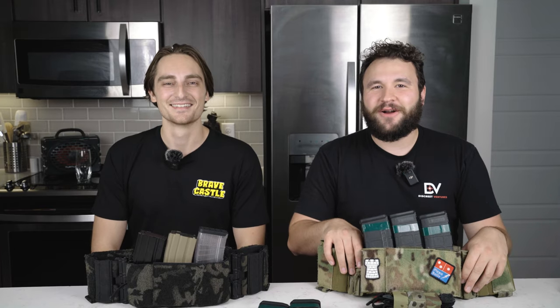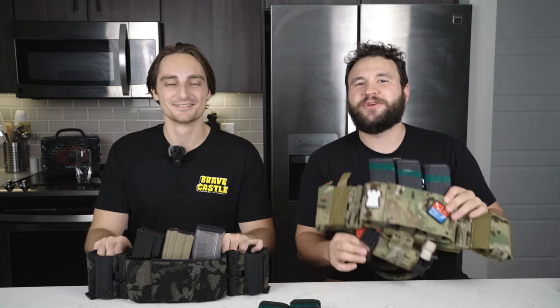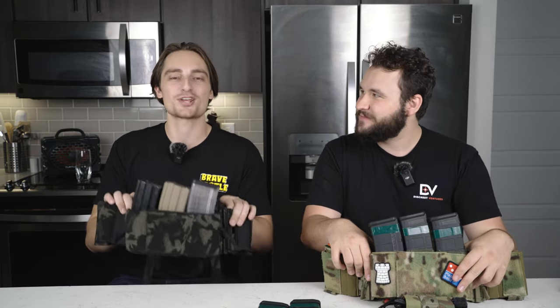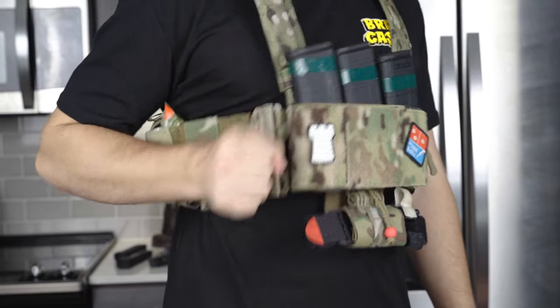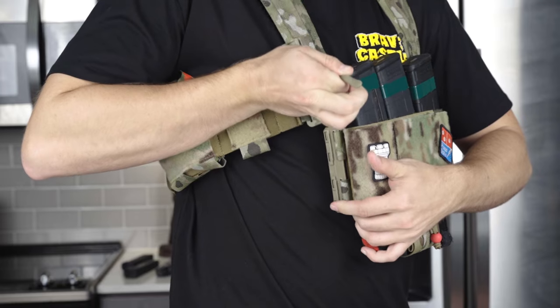Welcome, viewer, to our video on the Brave Castle BCR1 ecosystem with the all-new Catbarf. This is an American-designed and American-manufactured chest rig. It's designed by Brave Castle in Oregon and manufactured by First Spear in Missouri. This does have the proprietary First Spear tubes — the tubes that made them famous. First Spear tubes are a great addition to any plate carrier.